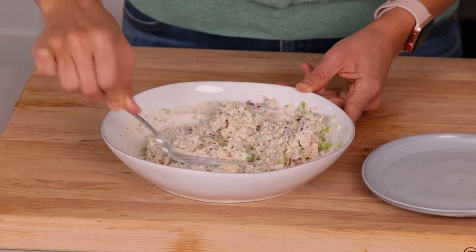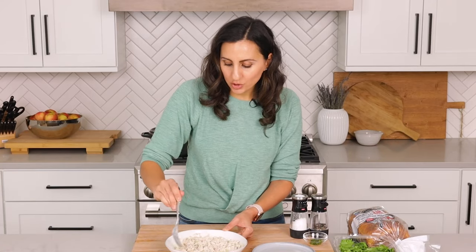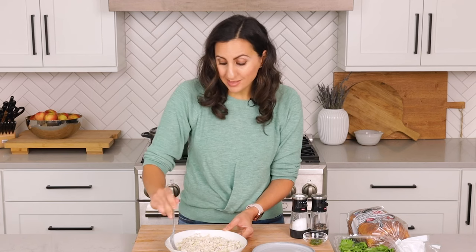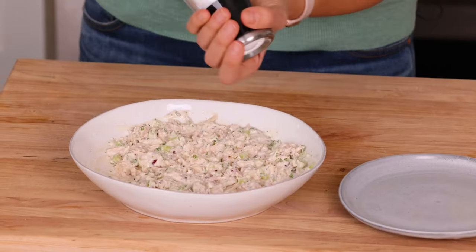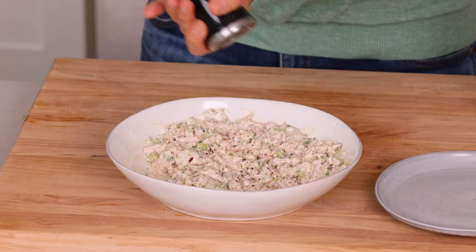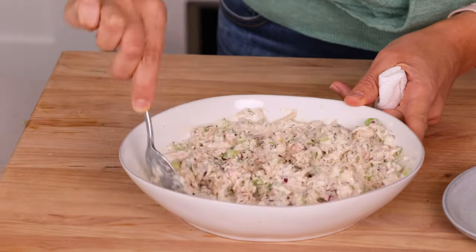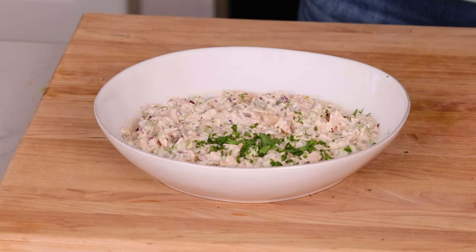Now we're just gonna mix everything together and the tuna salad is ready. At this point I like to do a little taste test to make sure the seasoning is okay — enough salt and pepper — and sometimes I'll add a little extra lemon juice because I do like my tuna salad a bit more lemony. A little extra salt and pepper, because why not? We'll give it one more mix, then add some of that reserved parsley just to finish off the dish.